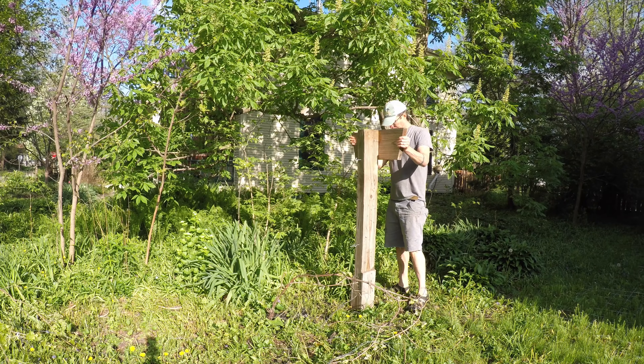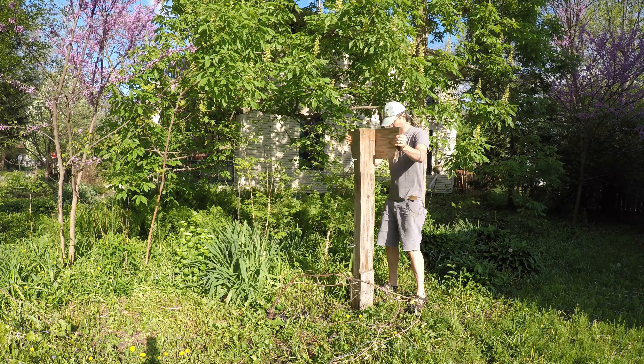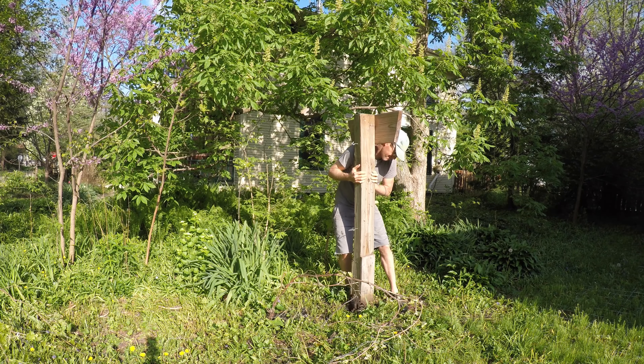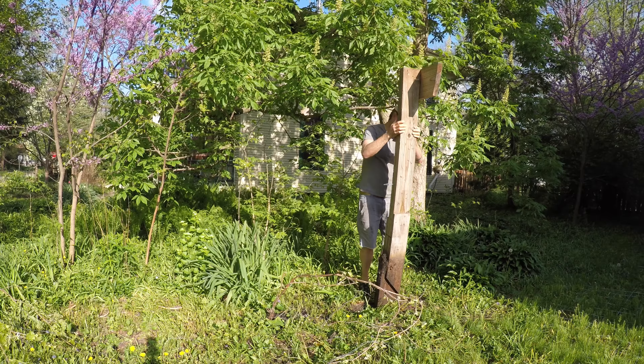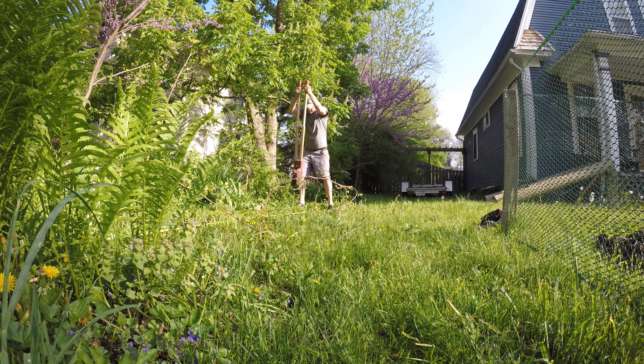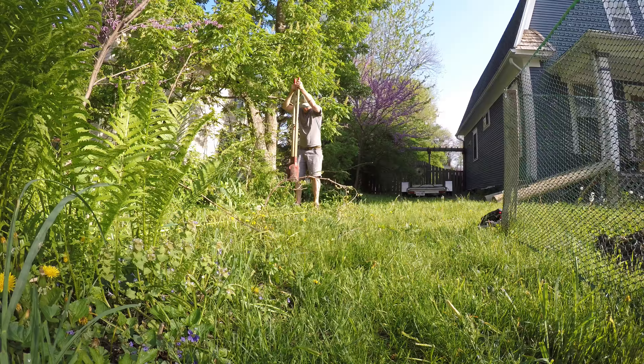I pulled out the old cross-looking stanchions for the previous trellis. The reason I could pull them out is I didn't set them in concrete to begin with. A lot of posts like this I'll just set in the ground and compress the earth, tamp it down around the post, and I find it holds pretty good unless you're putting in a fence that's going to have a lot of wind.